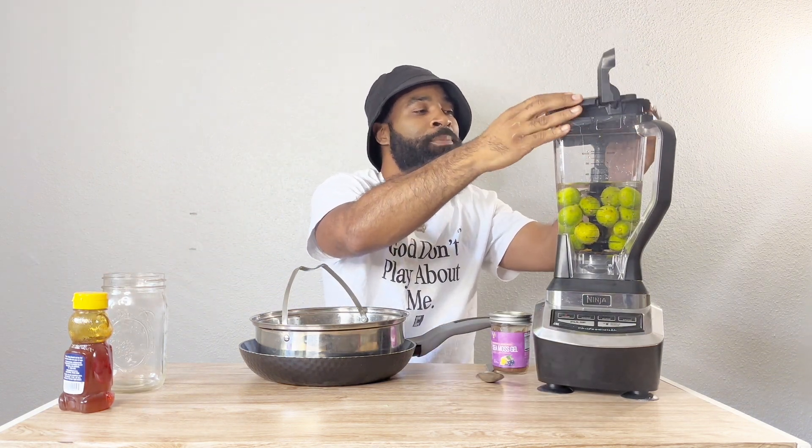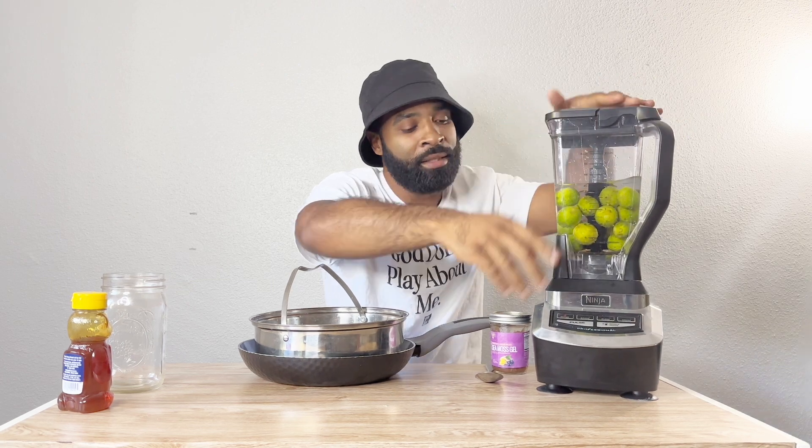We're going to mix it up, strain it, and that's it — real light. Before I blend it up, I do want to remind you that our eBook is on sale: 'You Got the Juice Now.' You'll get about 15 to 18 recipes, some spirituality, you'll learn how long to store your juices, what to store them in, and you'll also learn about my journey — what I went through to get to where I am now. When you're dealing with people and they seem calm and meager, be careful, because you don't know what they've been through.